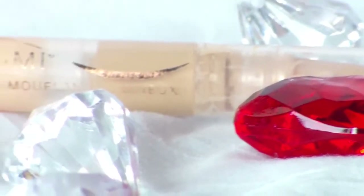With the Maybelline Dream Lumi Concealer Highlighting Pen, I'm going to clean up around my under eye area and just really brighten it up and make my eyes really stand out.